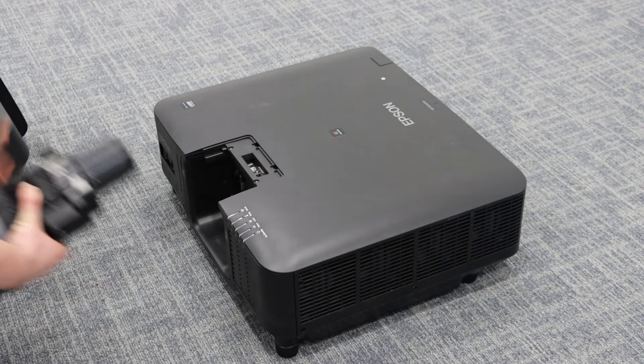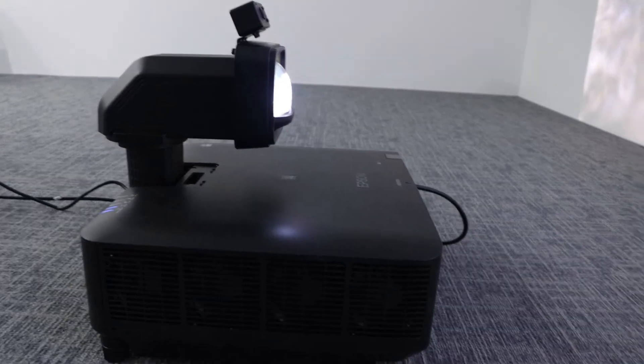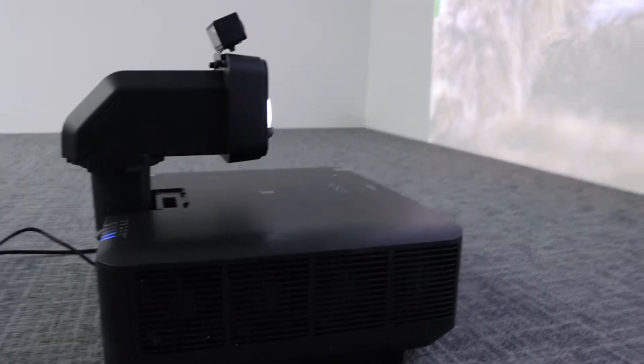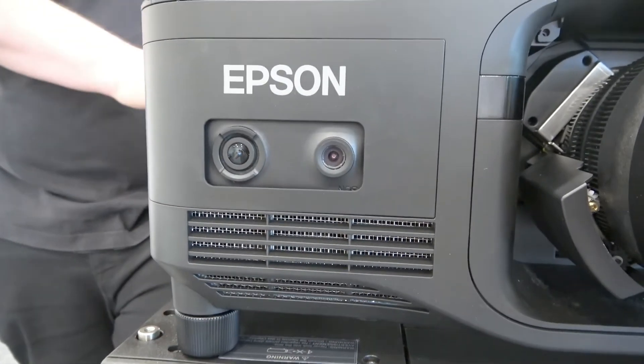It's compatible with the same lenses, the same flight cases, and the same frames. It's the same external camera that you'll see on our PU series, except that it has an internal enclosure allowing the camera to be hidden and added on as an optional extra.